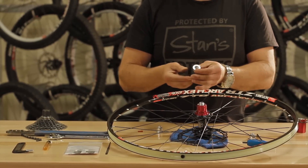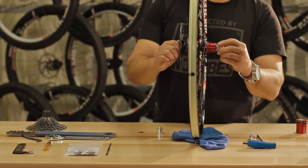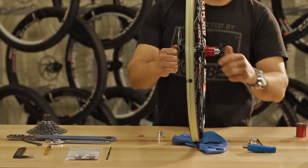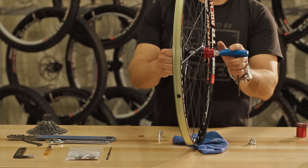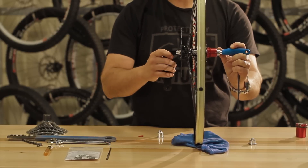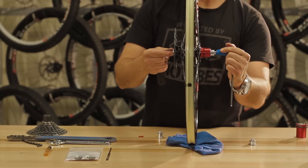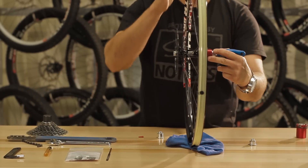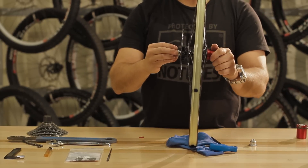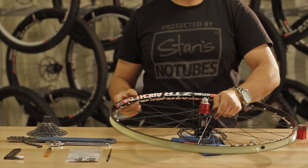This will assist in proper engagement to the hub shell. Once the freehub is in place, it is time to install the new drive-side end cap — make sure it is the same one that came with the XX1 freehub. Take your Type 2 axle tool and place it into the non-drive-side axle. On the other side, place your 5mm Allen key into the drive-side end cap and tighten it down until it bottoms out snug. Spin the freehub to ensure that there is no play and it is installed properly. Reinstall your cassette with the chain whip and cassette tool, and you are done.